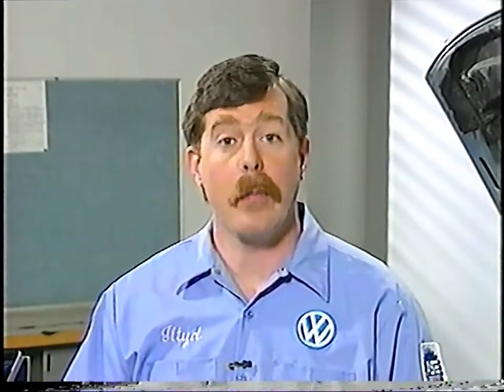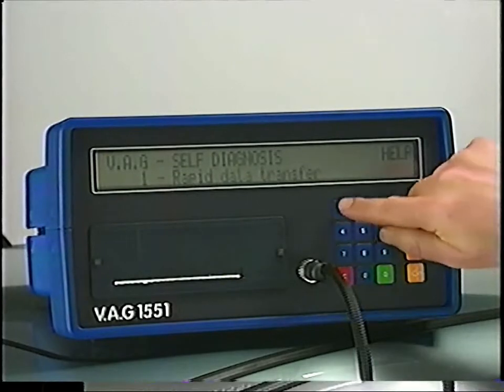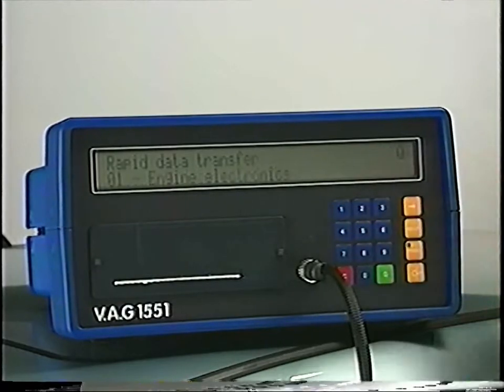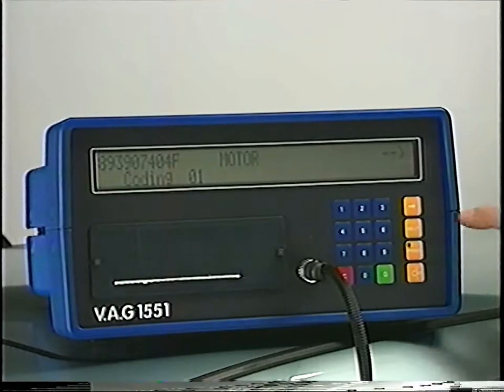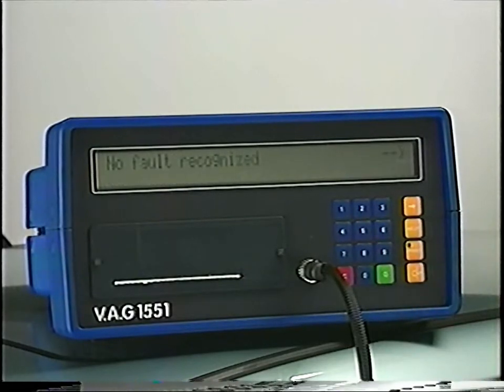For basic engine adjustments, the first thing to do is hook up the VAG-1551 and check for any faults stored in the Motronic's permanent fault memory. Select 1 for rapid data transmission, then select 01 for engine electronics and press the Q button. Before checking ignition timing, idle speed, and CO content, the fault memory must be called up, all faults read and eliminated, and then the fault memory erased. To select the fault memory, select 02. If no faults have been recorded, the engine basic settings will need to be checked.